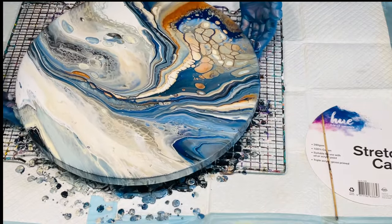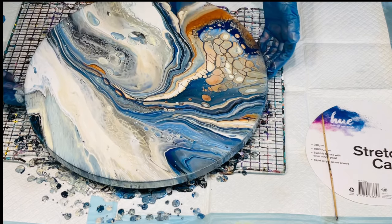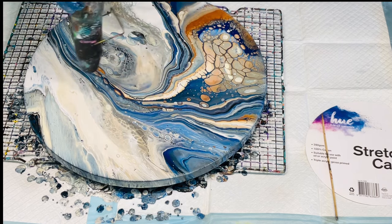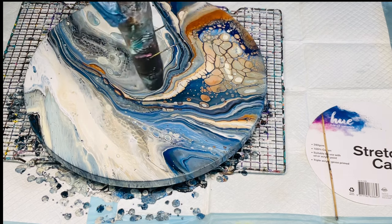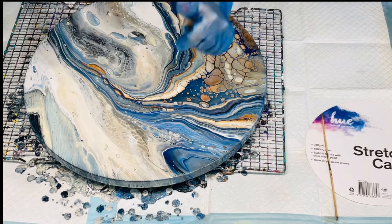Wow, what a stunning effect — those colors, I just absolutely love them. They're beautiful. It looks like another world. Really lovely effects — look at those giant cells on the right, but not too many cells overtaking the piece itself. It certainly is a lovely one. I'm super duper happy with this. What do you guys think? I'm just going over it now with my heat wand — it doesn't blow any paint around, it just bursts air bubbles.